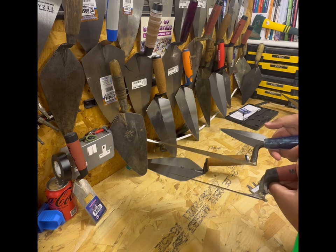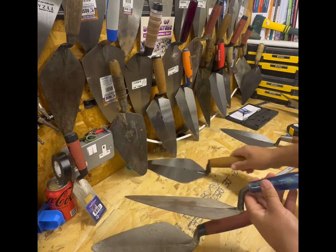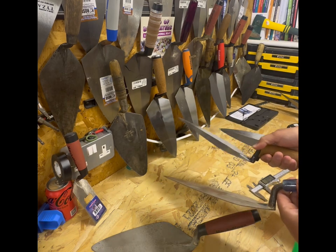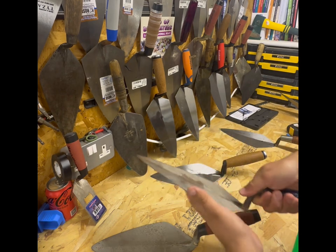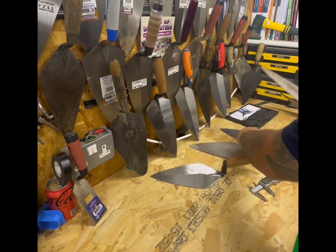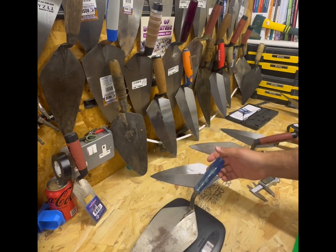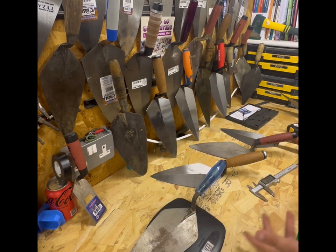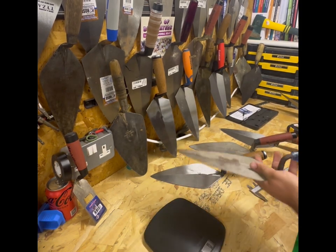You've got a bit more of the tang exposed compared to most trowels - you don't see that or feel it, so you get your hand right up against that tang and hold it. Whereas with the Bond you find you can't do that. Let's have a weigh of the Bond trowel.